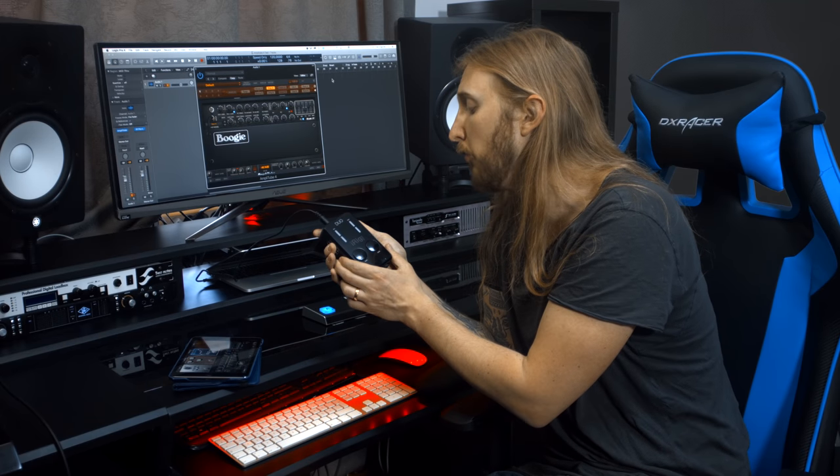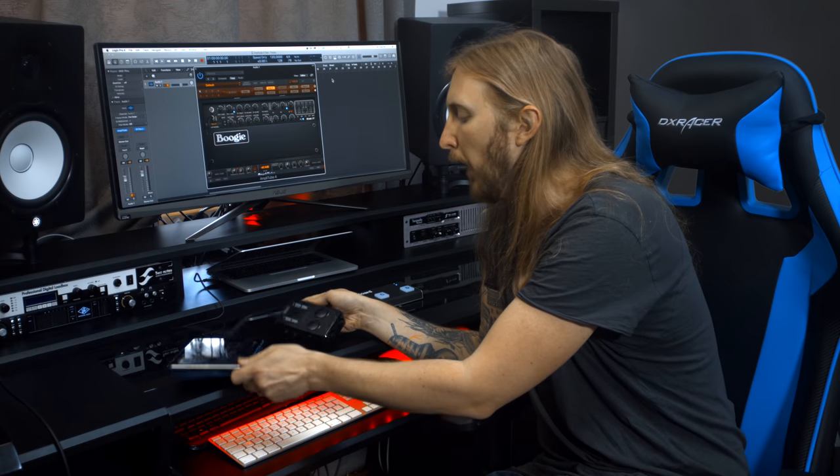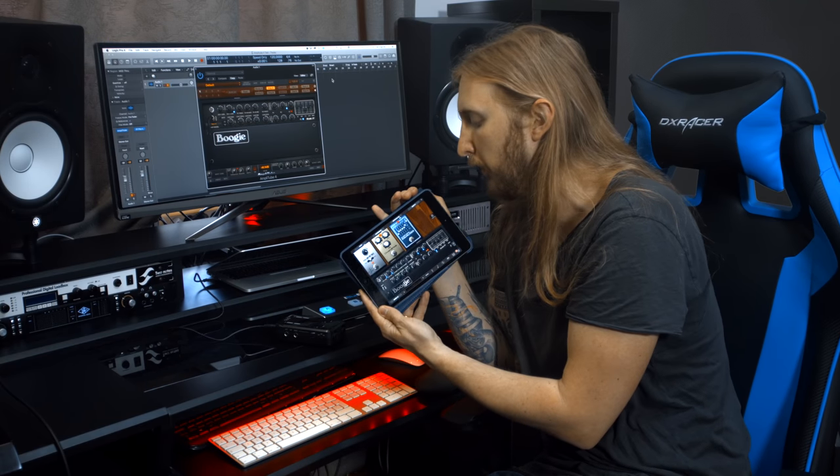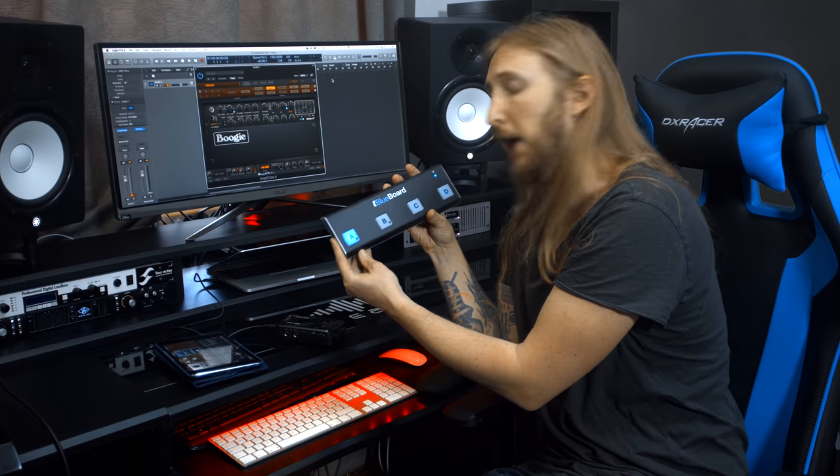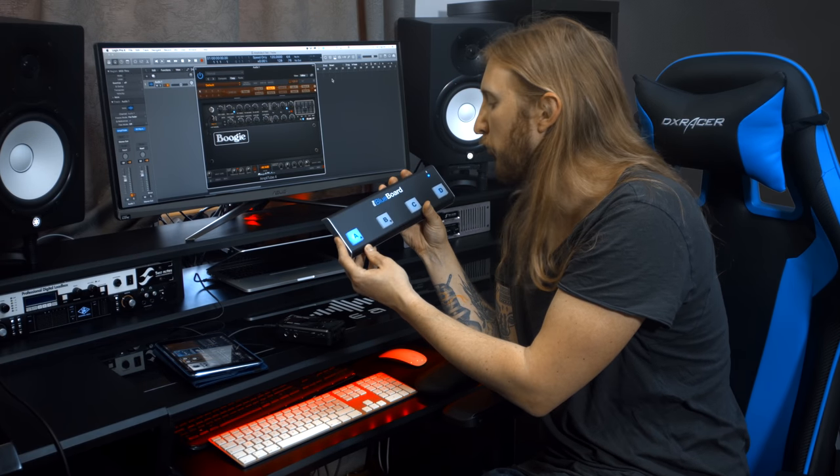For this test I'm using an iRig Pro Duo interface into my computer, but this interface also works with iPad and iPhone. I have the iPad version loaded up here - looks like this. I'm also trying out the iRig Blueboard pedalboard so I can switch between my sounds. This works with Bluetooth so there's no cables. Cool, huh?